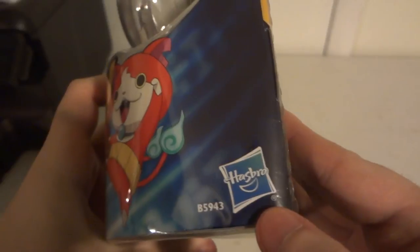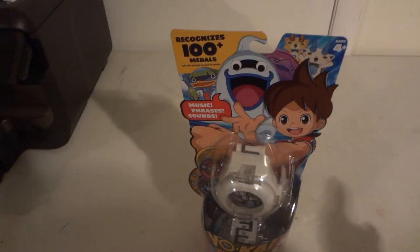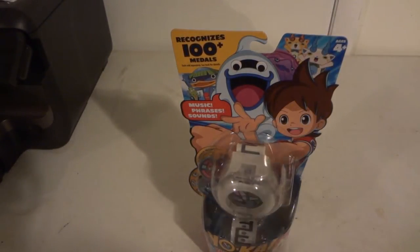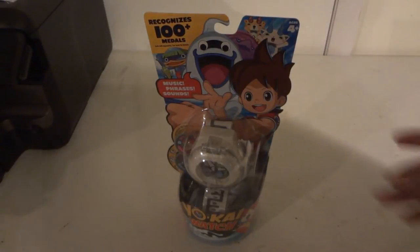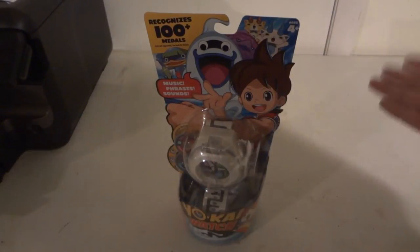Pretty much this is the American version which is made by Hasbro, and the Japanese version is made by Bandai. I don't know why the companies decided to split when they made the watch. Like Japan came first obviously because it is a Japanese-based cartoon, anime, manga, and merchandise, so Bandai makes the Japanese watch. Over here in America they decided to make it by Hasbro instead of Bandai. So one watch is made by Bandai, the other by Hasbro — Japanese Bandai, US Hasbro. It's a little weird.